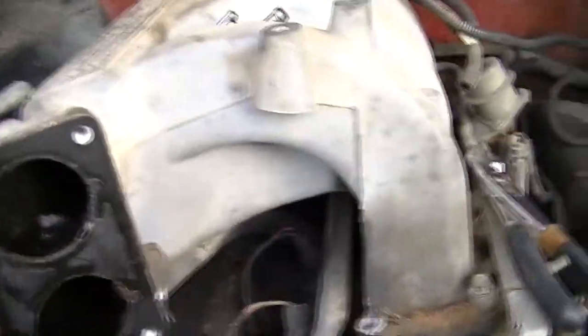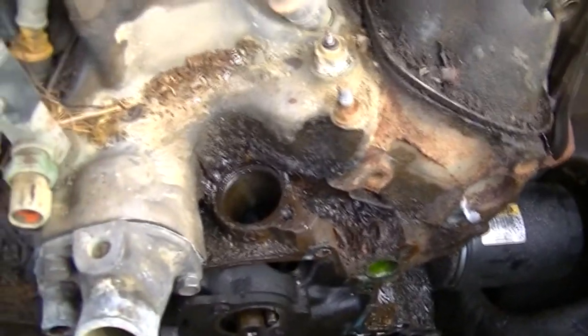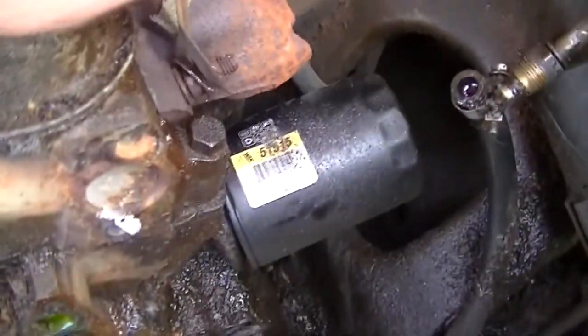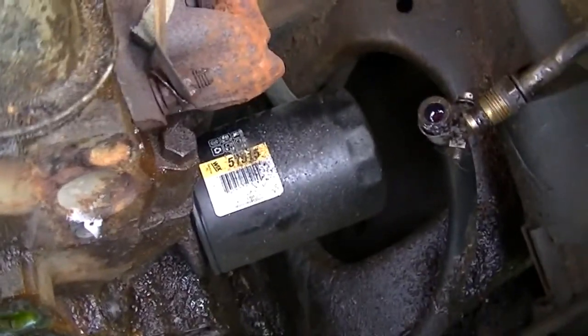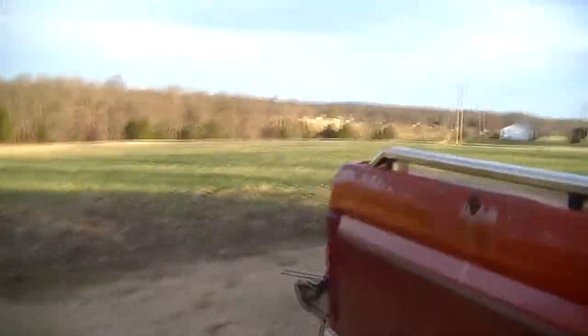I haven't done much today. I forgot to pick a socket up, so the upper plenum is going to have to wait until I can remember to get one. I took the coil bracket off of it, and this snapped in two — part of the bracket for the dipstick tube. I wasn't able to do anything about it because the nut froze itself on, so that was the only way to get it off.